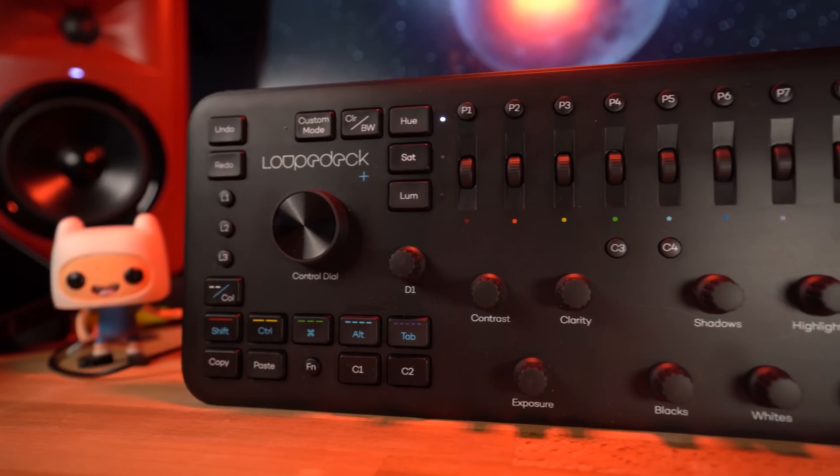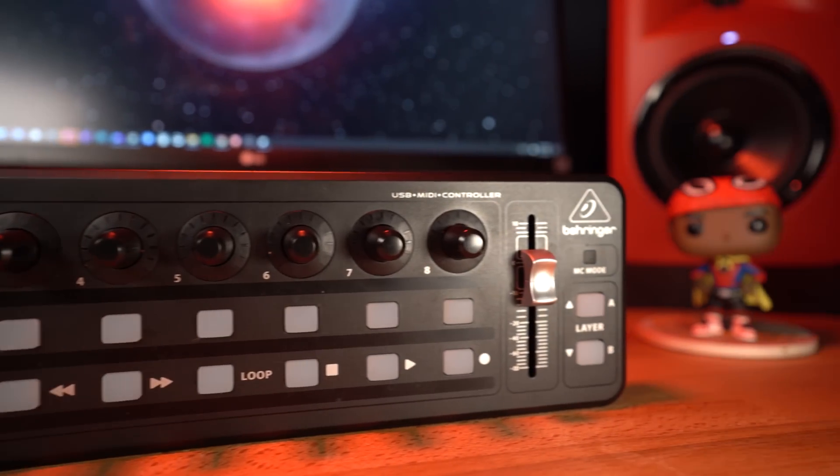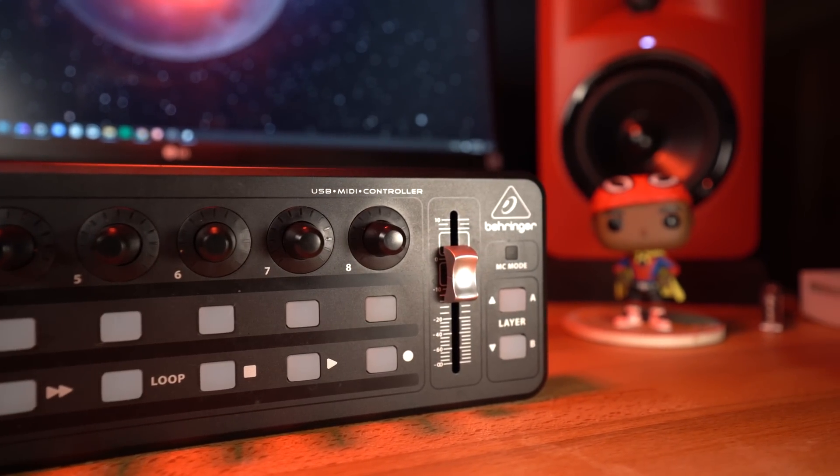What's good? I'm Alex, editor and stunt double at Rob Hall Photo, and today I'm going to be comparing this somewhat new Loop Deck Plus against the more classic MIDI to Lightroom Behringer X-Touch Mini combo.